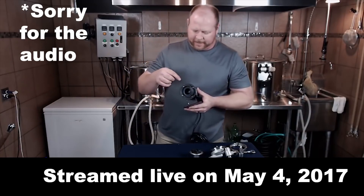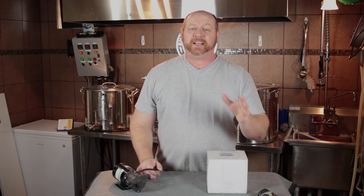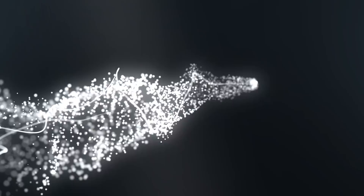From what I understand, this pump head — this whole assembly here — is actually going to be available by itself. It is finally here. In this video, we're going to unbox it, install it, see what the performance is, and that's coming up next.